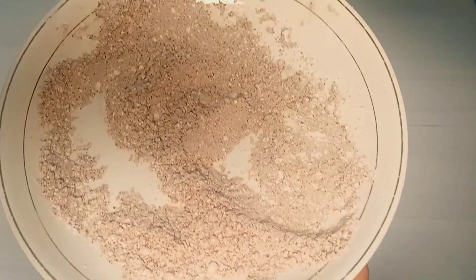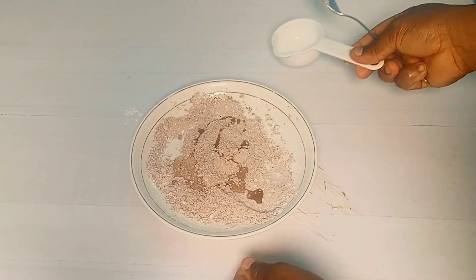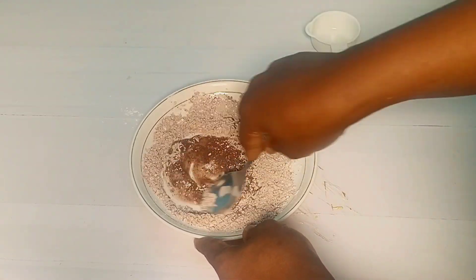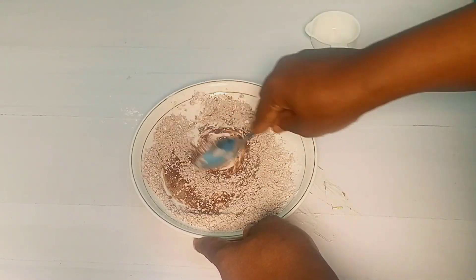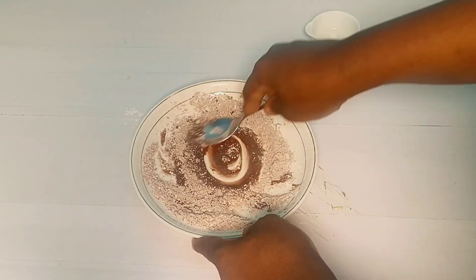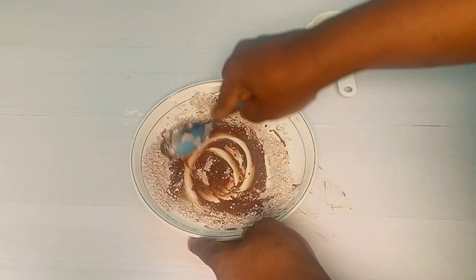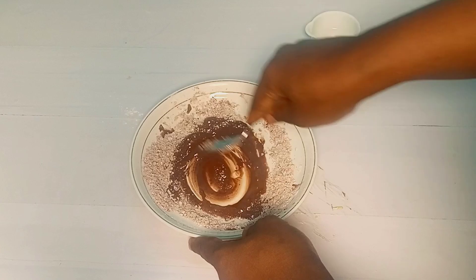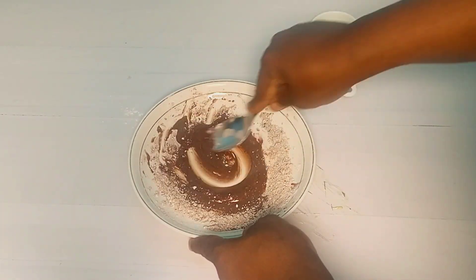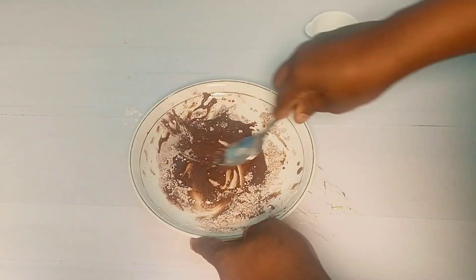So this is it — this is the dry mixture. Now I'll add my water in bit by bit. For the measurements, check the description box. I'm not adding all the water at once because sometimes with the same measurements, the drips can end up a little bit lighter than what you're expecting. So kindly start with a little bit of water.